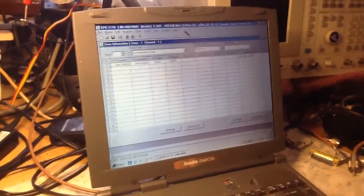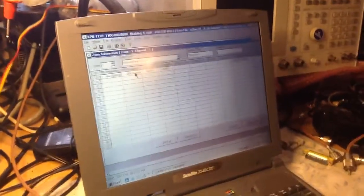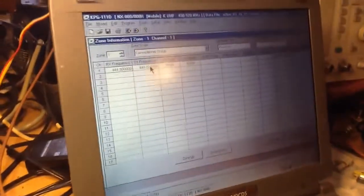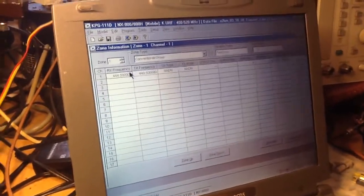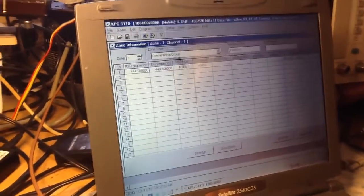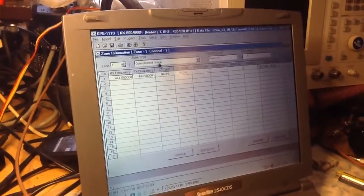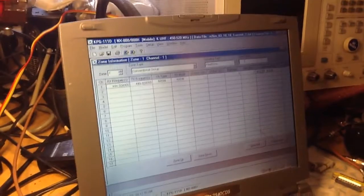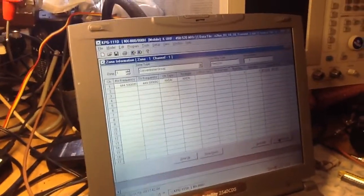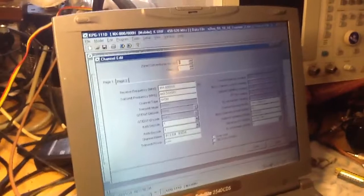When I first read this radio it was saving the data as a 400 to 470 band split, which was incorrect. For hours I was programming frequencies for ham bands under 450. The programming was working, but the radio was not going into TX. So the first thing you want to do is clear out whatever zones you have and start fresh. Select Zone 1 for conventional group, and then do your channel editing. I went down and selected channel edit at the bottom, and you can see I have the input and output frequencies entered.